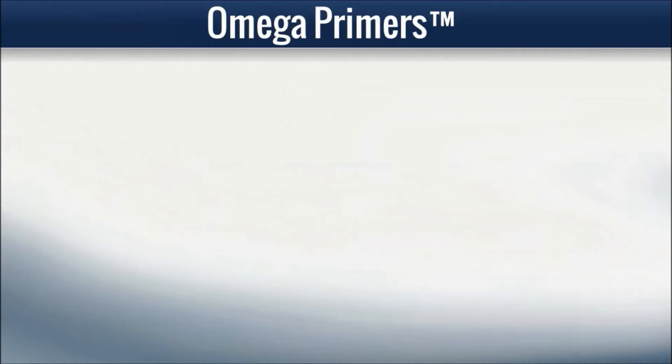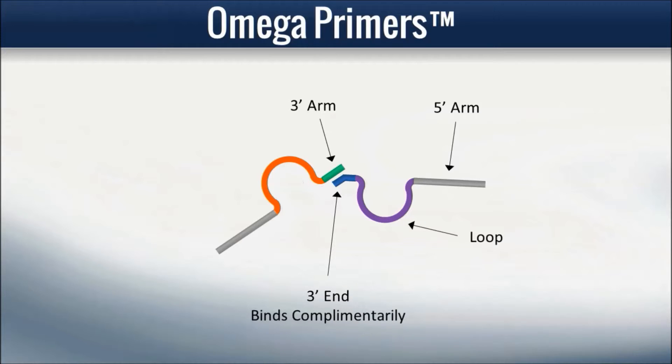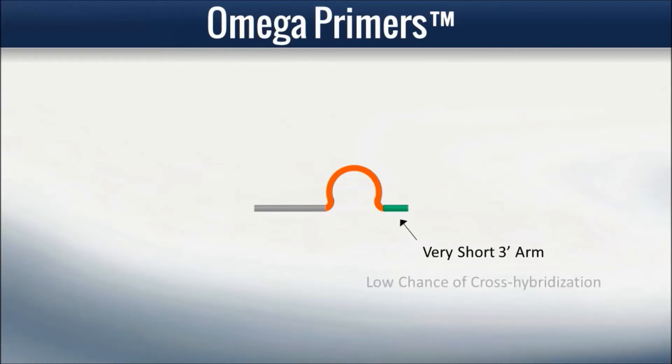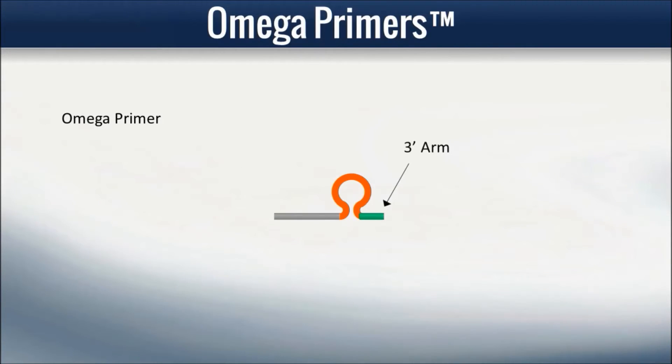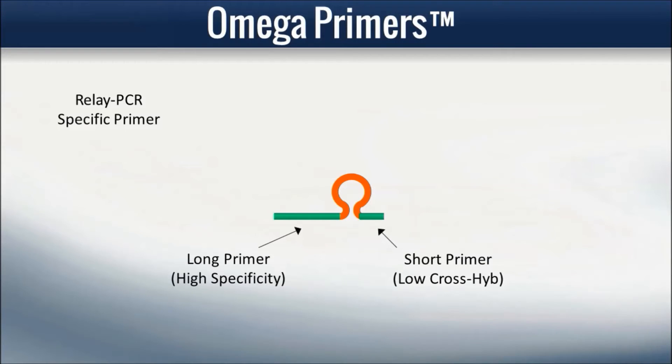Additionally, the use of Omega primers reduces the chance of forming amplifiable primer-primer dimers. Amplifiable primer-primer dimers are formed when two primers are cross-hybridized and at least one of the primers has its three-prime end complementarily bind to the three-prime arm of the other primer. Omega primers generally have much shorter three-prime arms than regular primers and therefore have a statistically much lower chance of forming these amplifiable primer-primer dimers. Thus, a three-segment design primer provides design freedom for highly multiplex reactions, is well-suited for the specific needs of relay PCR, and solves the problem of primer-primer dimer formation inherent to traditional multiplex PCR.